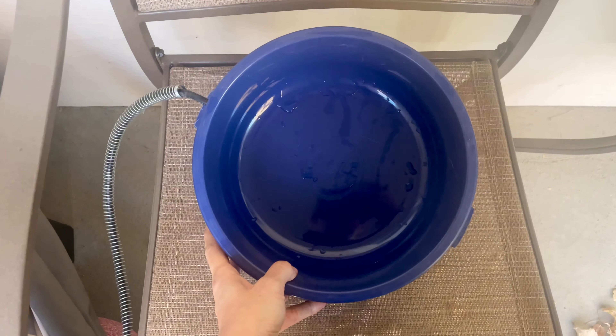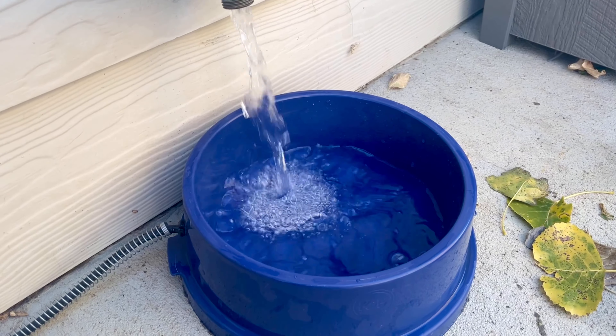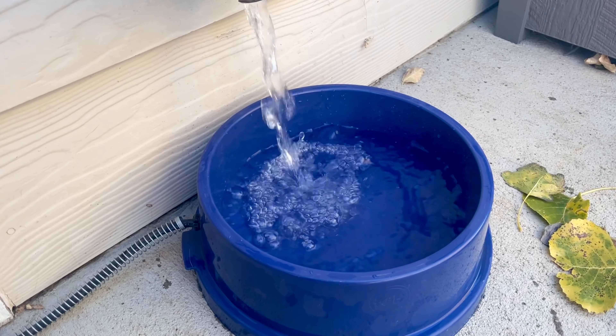Although I have two indoor dogs, I purchased this bowl because they both love spending time outside, even in the winter, even in the snow, and so this was the perfect solution to have water outside accessible for them.